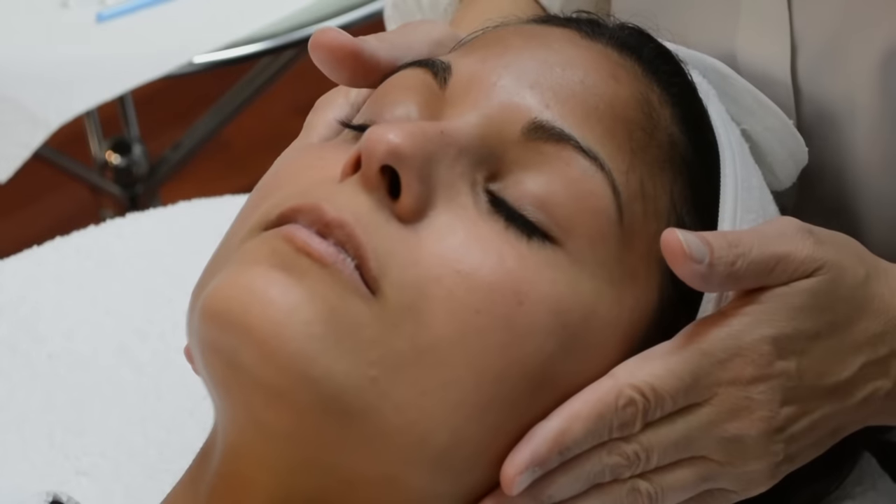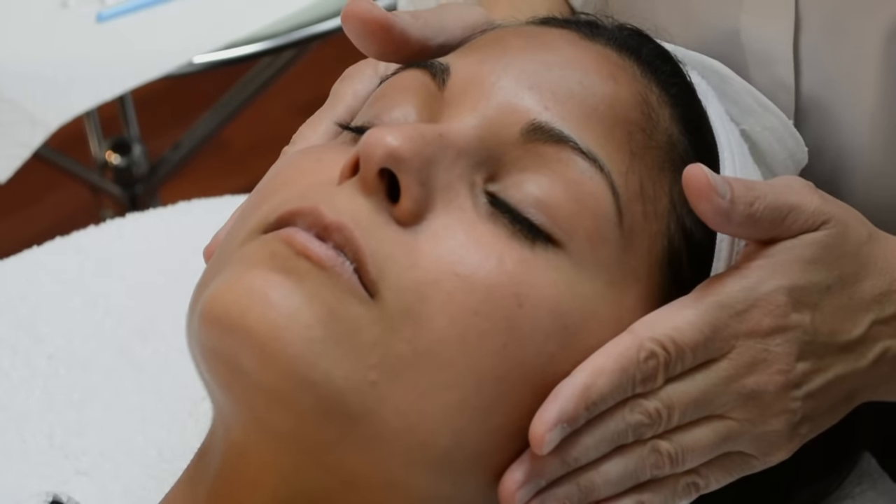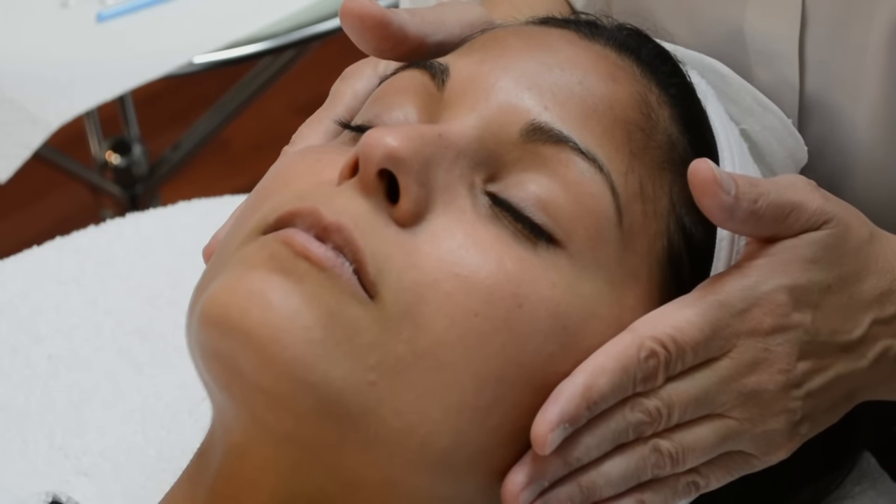We're going to do the demonstration with the Ultra Scrubber and the Ultrasonic Wave hand pieces — the flat head hand piece and the cone shape head hand piece.